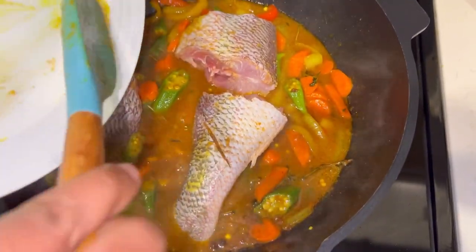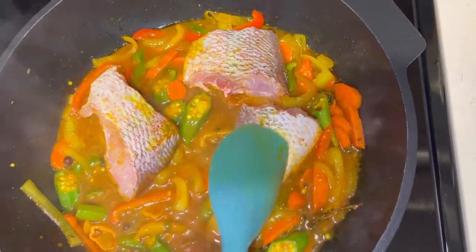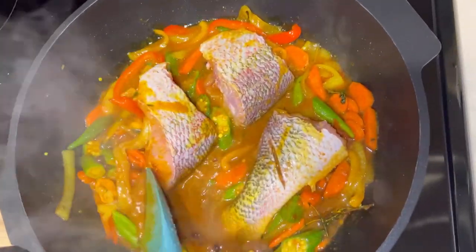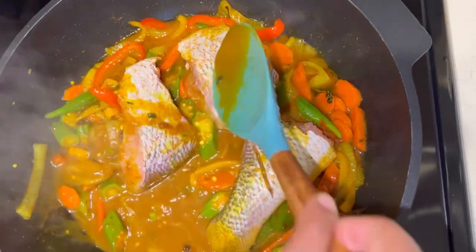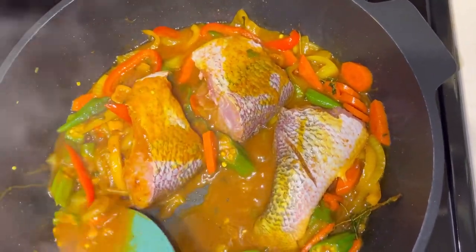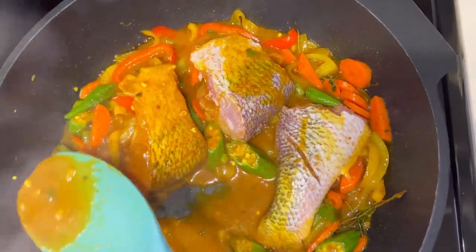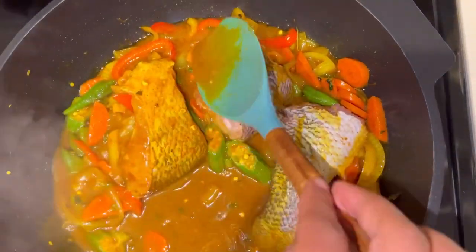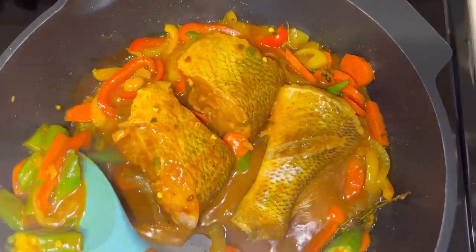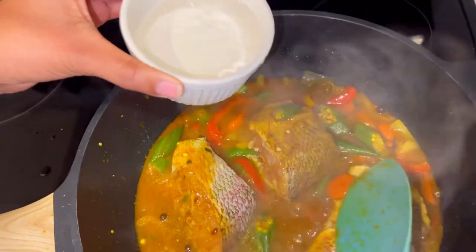At this point I'm going to turn up my heat to medium and take some of the gravy to coat my fish with it. We need some more gravy, so go ahead and add extra water — remember to add hot water so you don't change the cooking temperature. After adding the extra water, the flavor may change, so add a little more seasoning or salt to enhance the flavor.